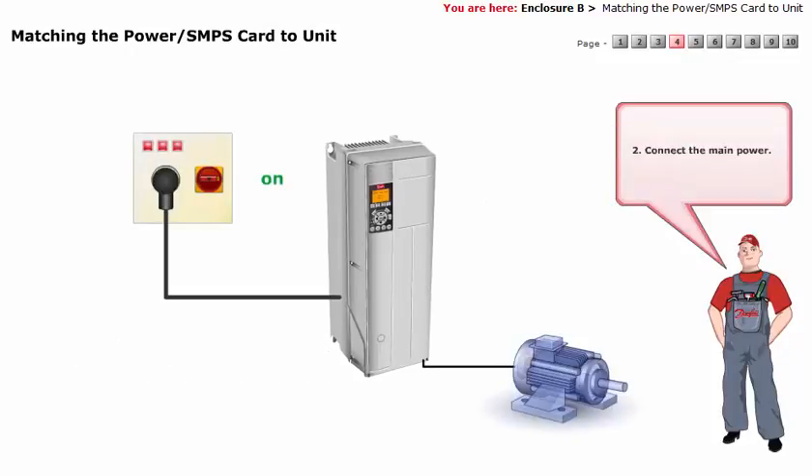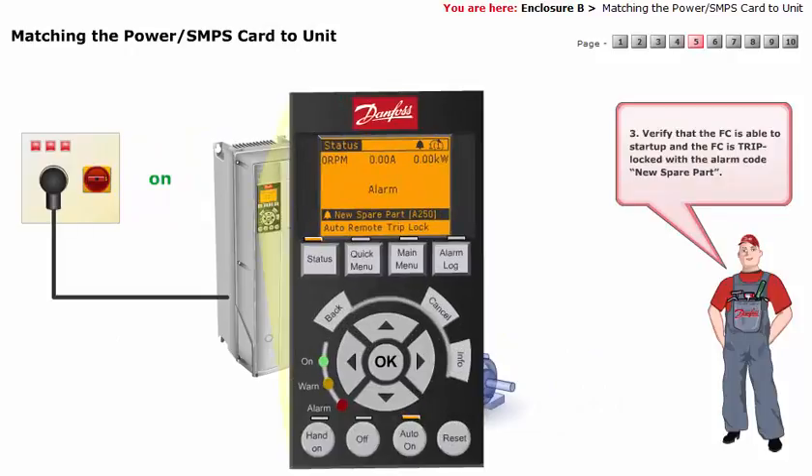Connect the main power. Verify that the frequency converter is able to start up and the frequency converter is trip-locked with the alarm code: New Spare Part.